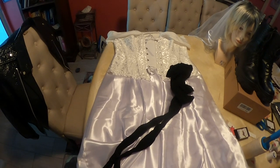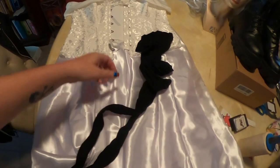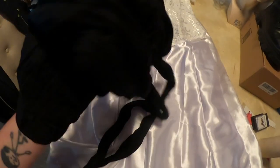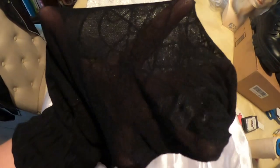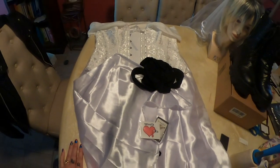Here is our finished Bride of Chucky costume. I actually found these pantyhose - they have spiderwebs on them. I think that's more like what she's wearing in the film, spiderweb pantyhose. So that's what I'm going to wear, and let's get started with our makeup.